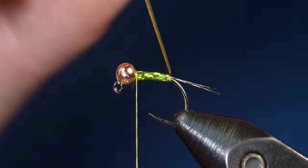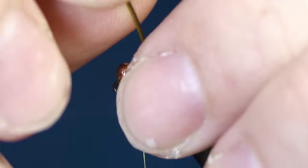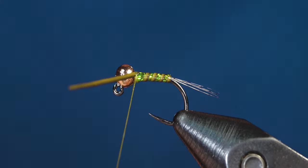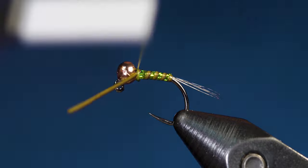Now wrap the quill up to the bead with open spiral wraps. This segments the fly, giving it a ribbed look while allowing the hollow tinsel below to shine through and adding a bit of flash. Once the quill is behind the bead, secure it with a few thread wraps and cut off the excess quill.